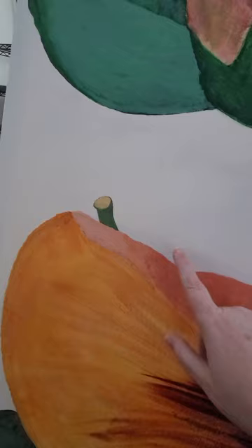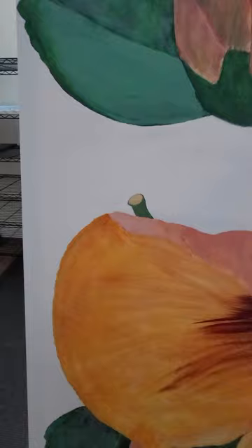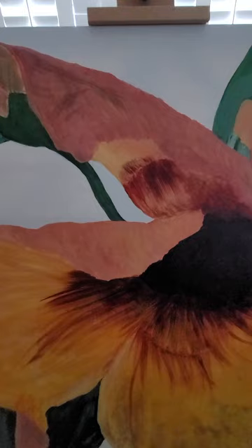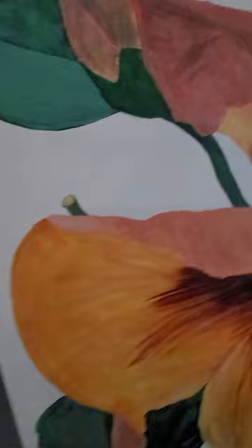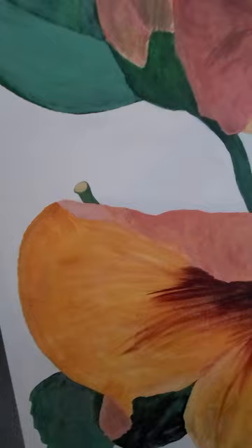I didn't really notice it until this morning because of the different lighting. That's why it's good to look at a painting in different lighting. So I'll be working on the leaves first. I'm probably not going to do that white fill-in until I have these areas pretty much done, or at least the outline of it.